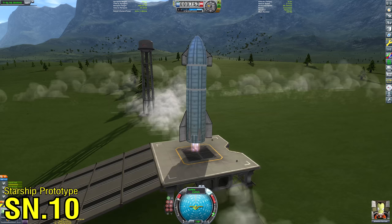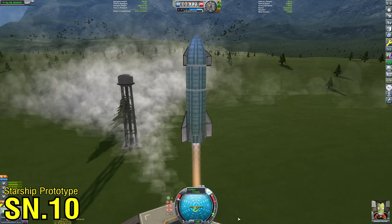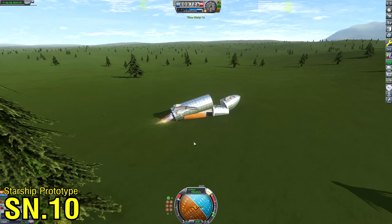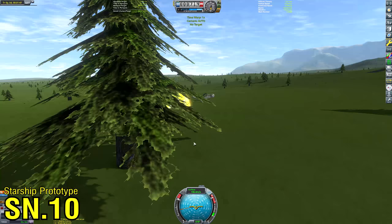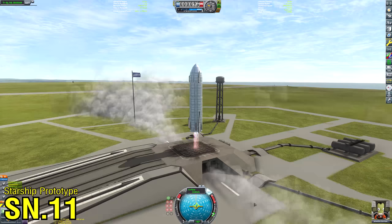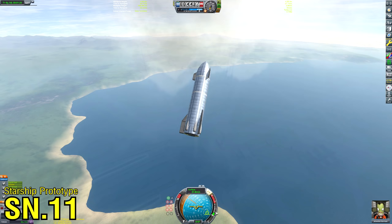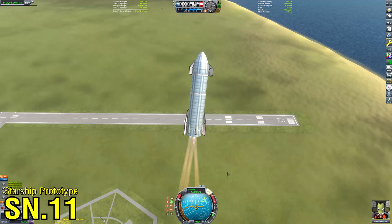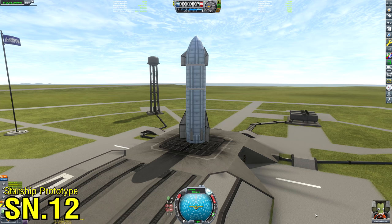Now we're on to SN10, and I was kind of bored of launching from the Kerbal Space Center, so here we are launched from the Woomerang launch complex — the new one they added a few years ago. Again, not quite as successful as SpaceX's SN10; it didn't land at all, but hey, the crew survived. On to SN11 — can we at least get a prototype more successful than SpaceX's SN11, because that's a fairly low bar? We performed our flip maneuver, the engines were all lit, but it wasn't really nosing up.